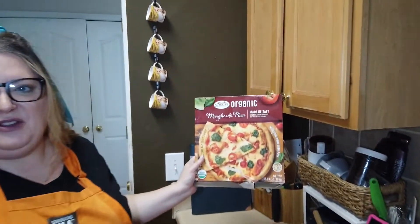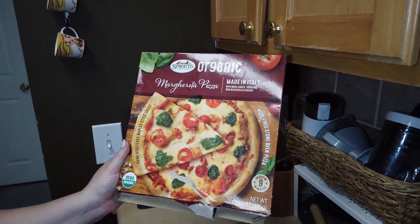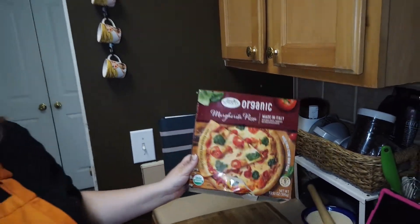Hey everybody. I wanted to show you how I doctor up a frozen pizza, because I'm sure people are starting to get tired of all the cooking. I always recommend buying the most plain pizza you can get your hands on. This is just a margherita pizza because I don't want to eat anybody else's processed pepperoni or sausage. If I want that on my pizza, I'm gonna put it on myself.